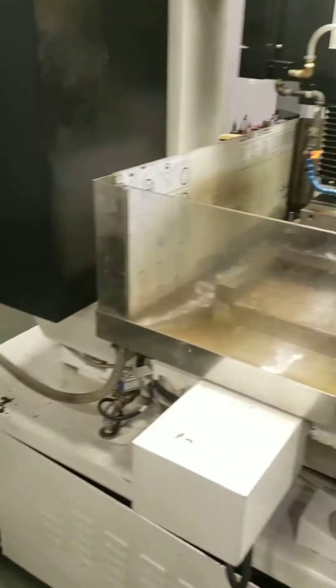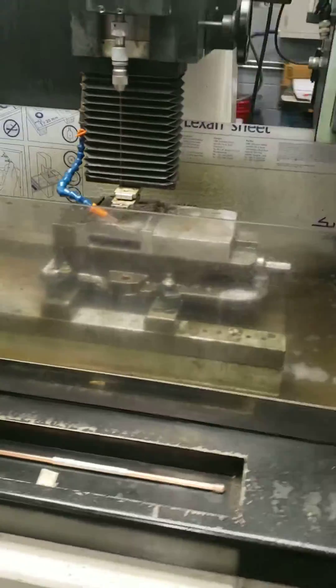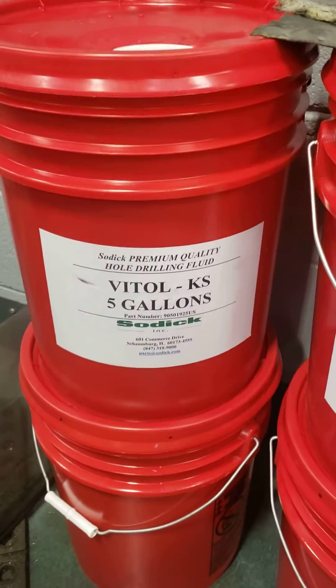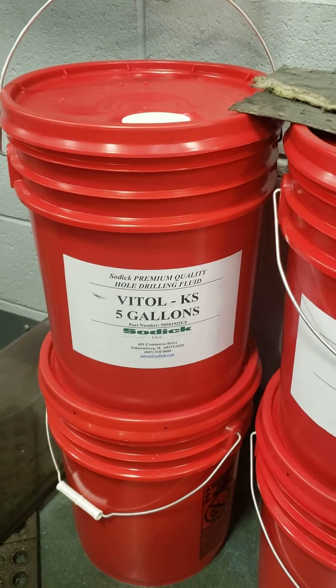This machine can operate on either water. We happen to be using Vitol, which is a hole drilling fluid, because our sodic likes the Vitol better. But this machine will work just fine using water.